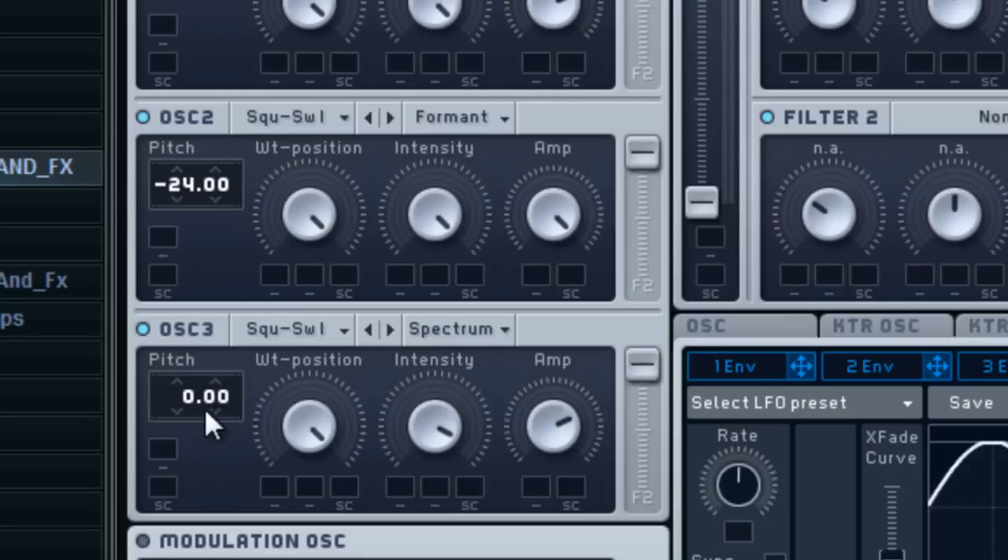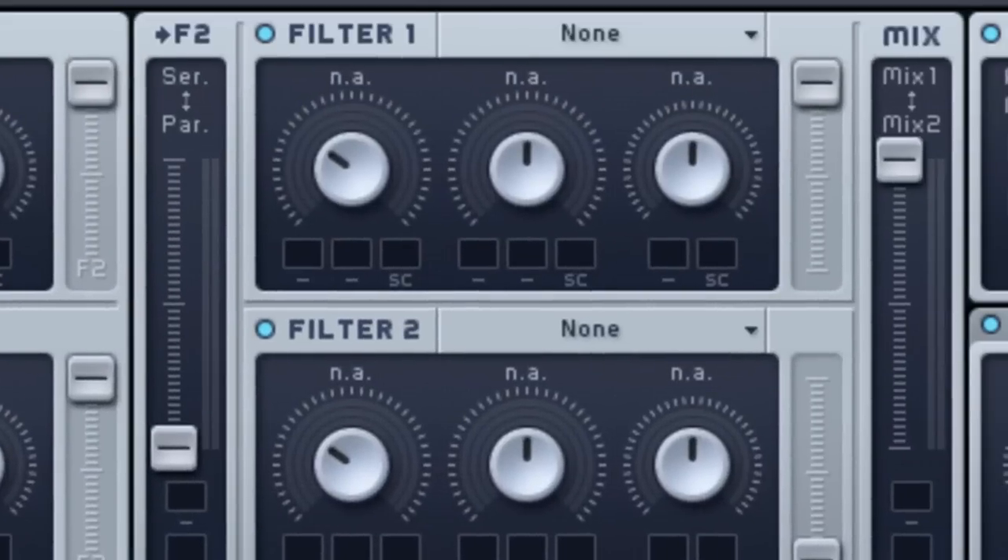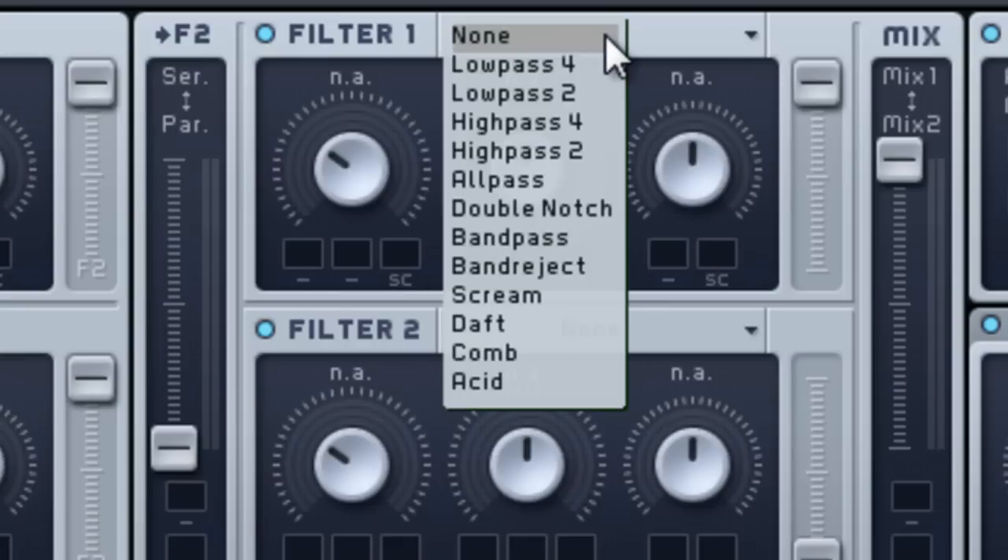On oscillator 2, where it says Spectrum, we're gonna turn that to Formant — that's gonna be the laser sound. That's how we get the whole high-pitched robotic laser, whatever you want to call it. Leave that as Saw 1, same for the top one. Oscillator 3, drop that to negative 12.